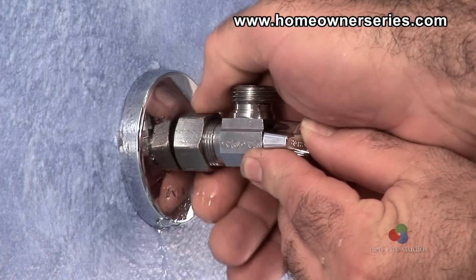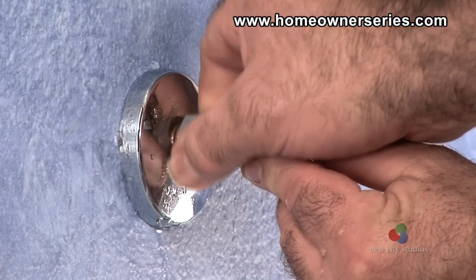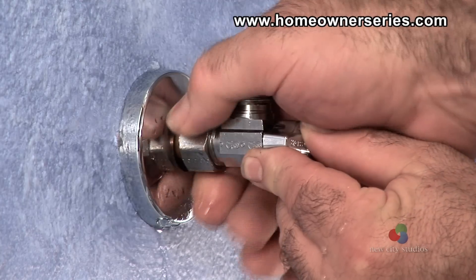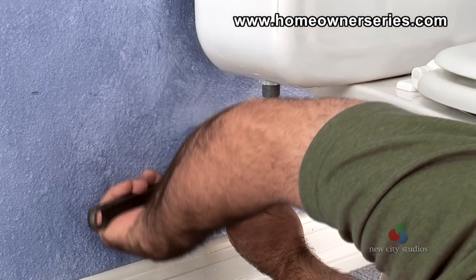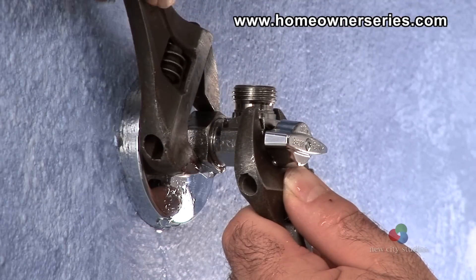The new valve, which was made ready, needs to be fully inserted into the water pipe and aligned vertically. Screw the compression nut onto the water supply valve hand tight. Then take two open-end adjustable wrenches and tighten the compression nut onto the water supply valve until it is tight.